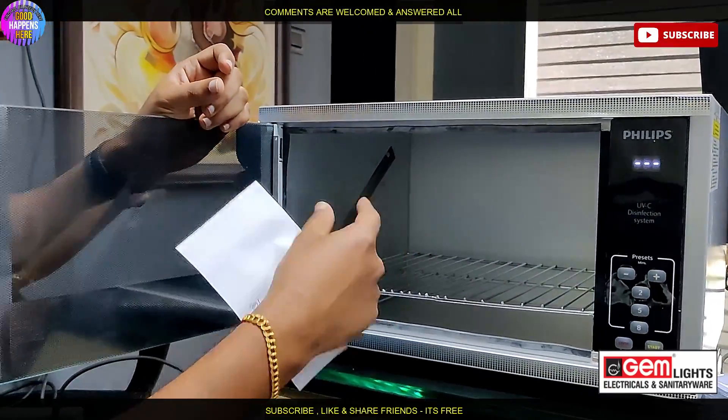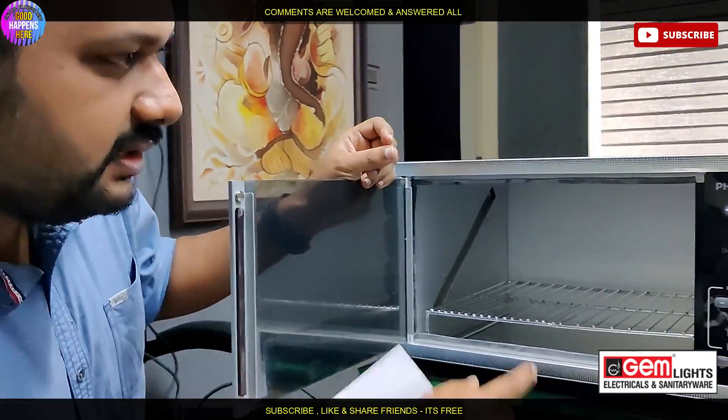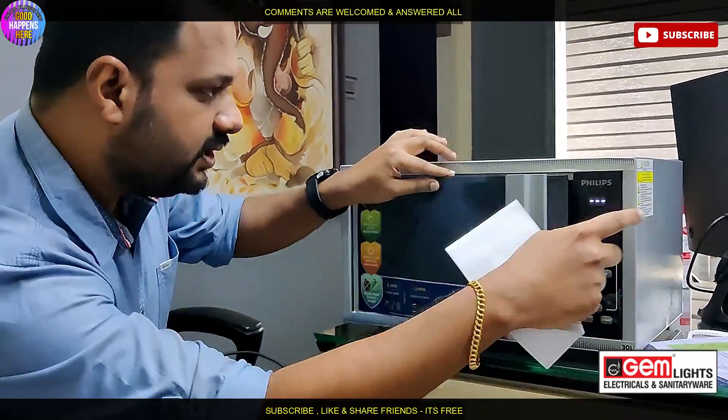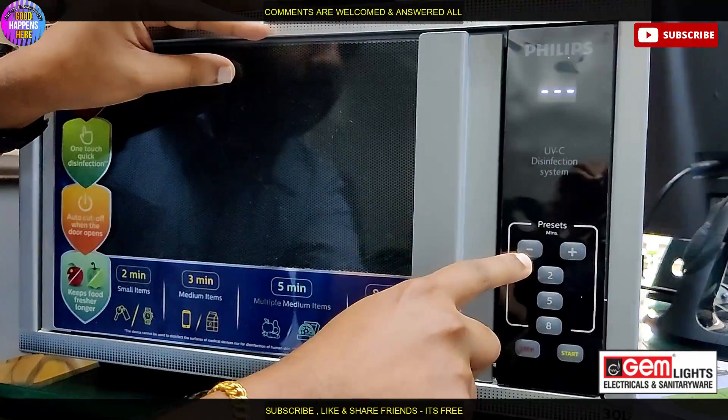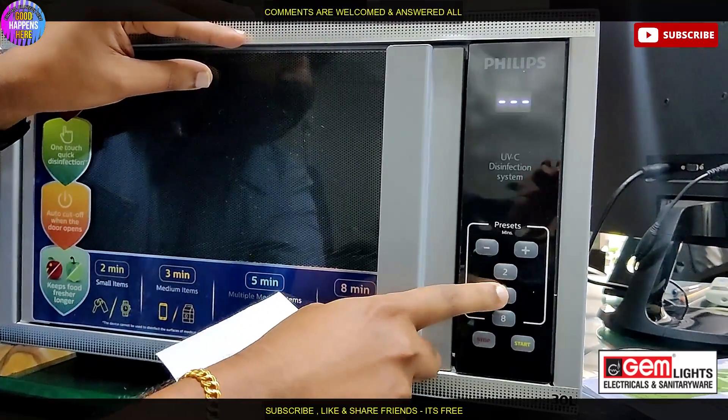I will show you the trial. We will show you the timer — 2 minutes and 5 to 8 minutes.